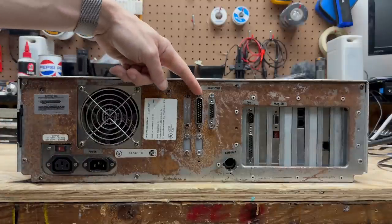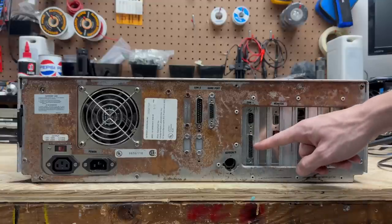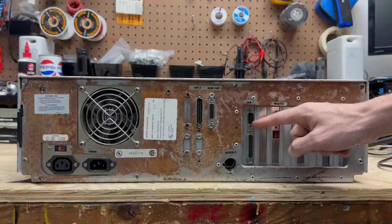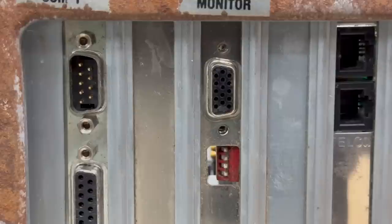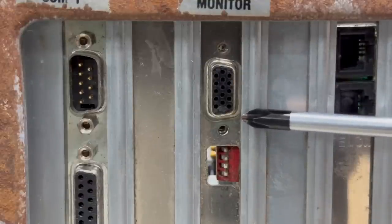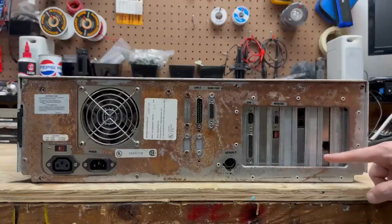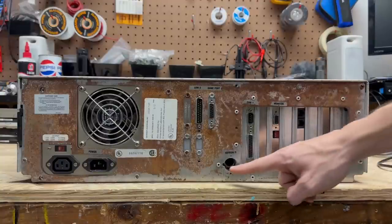Got our 25-pin serial port here, our game port, and standard serial and parallel ports — most likely part of an I/O card. Got our VGA card here; somebody harvested the screw standoffs from the VGA port, but that's no problem, I've got plenty of those. Got a dial-up modem, an Ethernet card, and of course the AT keyboard port.